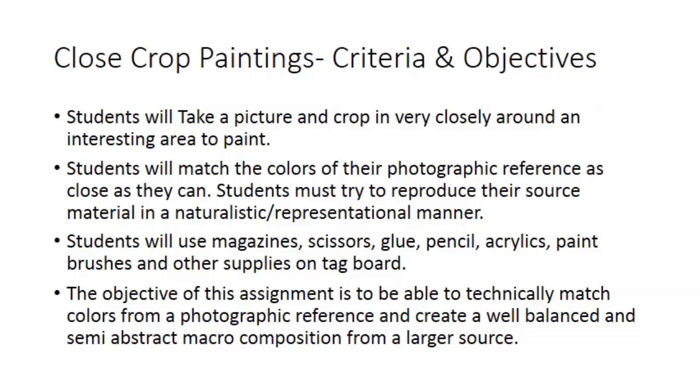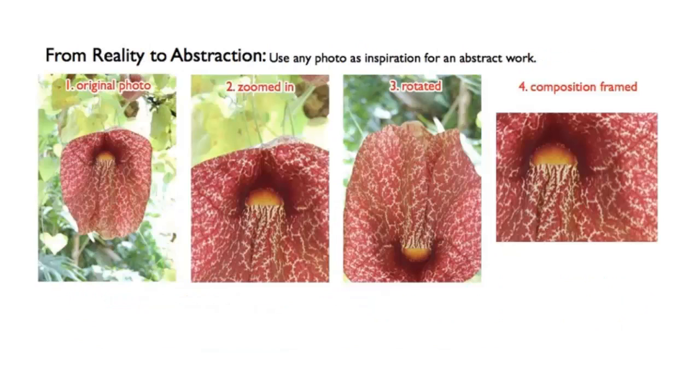Your next option is the close crop painting. Essentially, this is photo realism. The process is pretty simple. You can pick any photographic reference you want, but instead of painting the entire photographic reference one for one like the photo realists from the 60s and 70s, you're just going to crop into a small section of that painting and paint that as best you can. You don't necessarily have to keep the orientation of the photo. Sometimes when you crop in on things, they lose their sense of existence and you don't really know what you're seeing — which is fine.